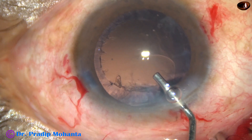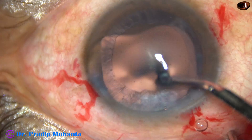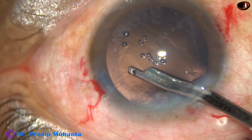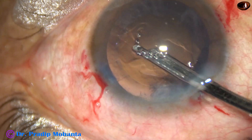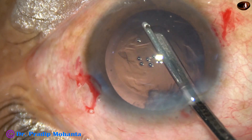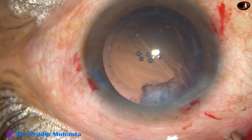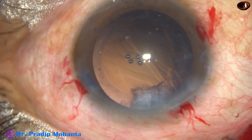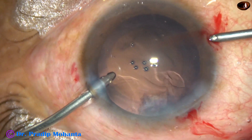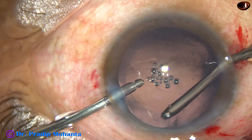2% HPMC is injected again. Now while my assistant gets ready with bimanual irrigation-aspiration, I take the 23-gauge Simcoe which is attached to a separate Ringer's lactate or BSS bottle. Most of the cortical matter from all around is removed except the sub-incisional cortex. For the sub-incisional cortex, I use bimanual irrigation-aspiration. In this case, irrigation goes through the left side port and aspiration through the right, and the sub-incisional cortex is removed very comfortably.